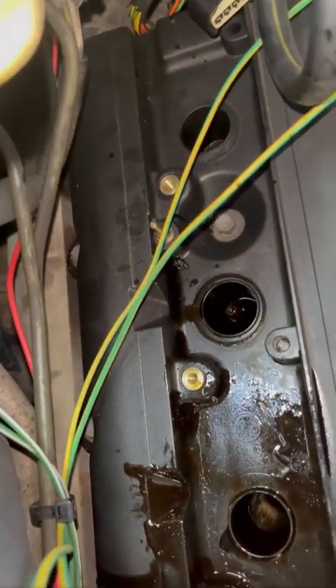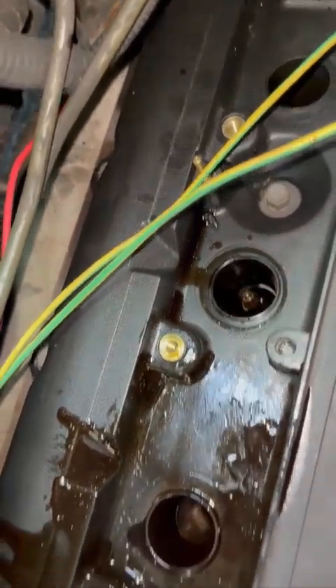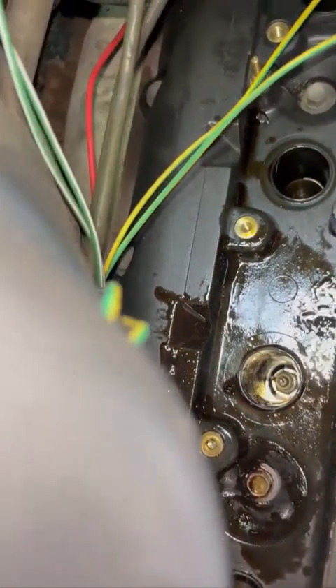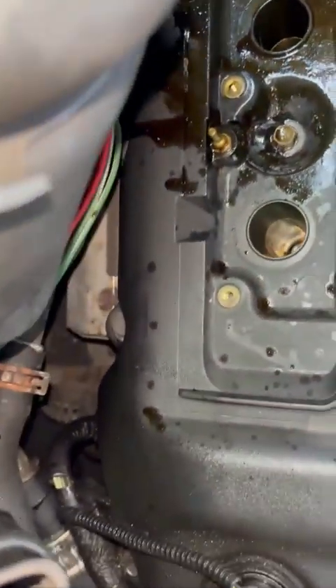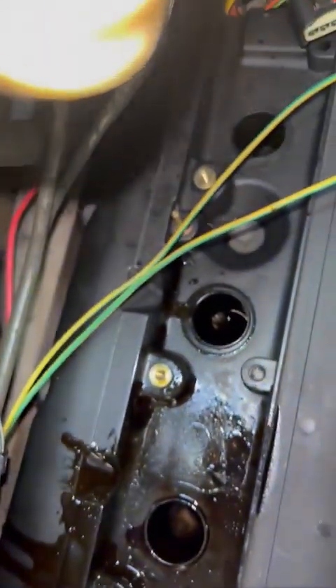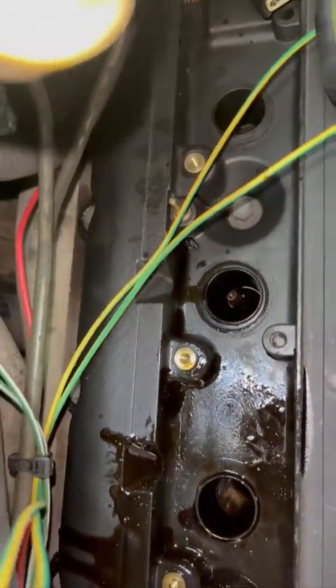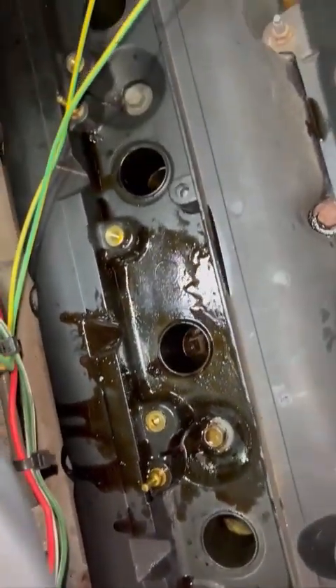We may have a slight rocker cover gasket leak — that one's full of oil. Just blown that one out. That one's alright. Number one — whatever number it is, one, eight, five, seven — that one at the back's okay as well, but that one there is full of oil. So that's all got to come out. Best thing to do: airline, bit of rag, make a mess, get some brake cleaner, clean up after.